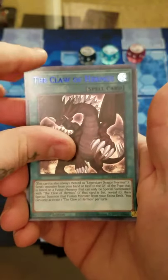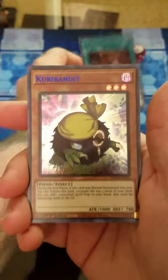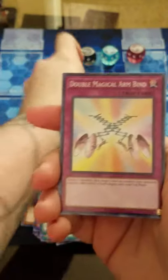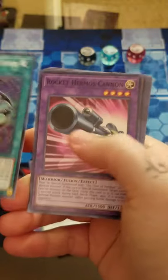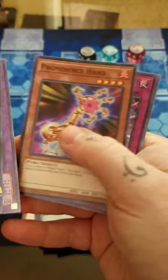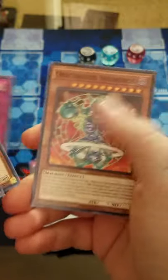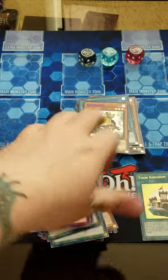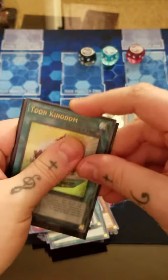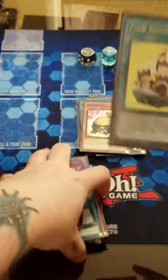Then we have a blue Claw of Hermos and a blue Curry Bandit. Prominence Hand, Red Eyes Burn. So far we've only pulled a Toon Kingdom out of three boxes - we're not looking too good.